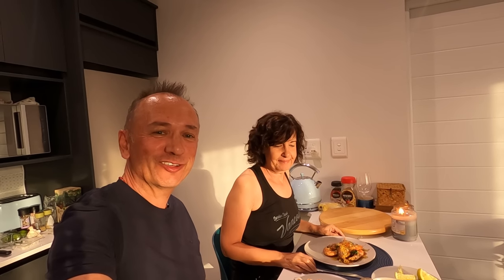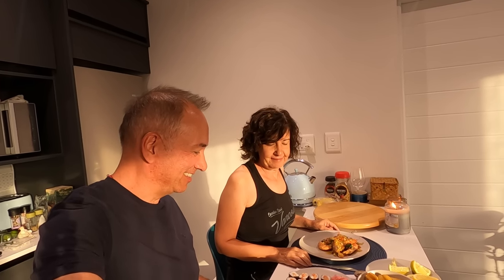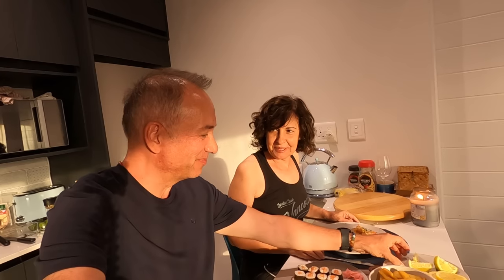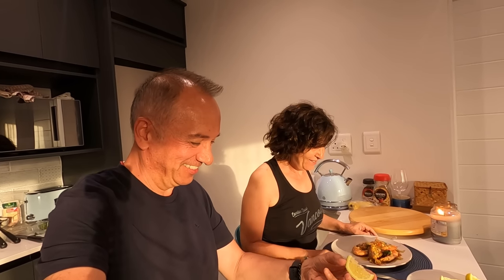Thank you for watching our videos. You're going to be enjoying this with a glass of wine — it looks fabulous. Thank you. Thank you, Joanne, for making these delicious langoustines. Thank you.